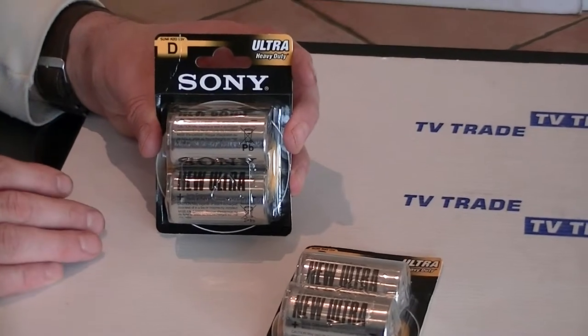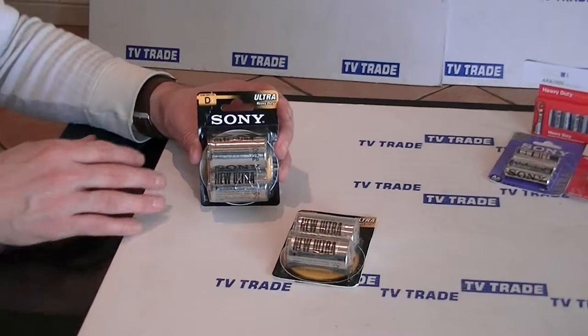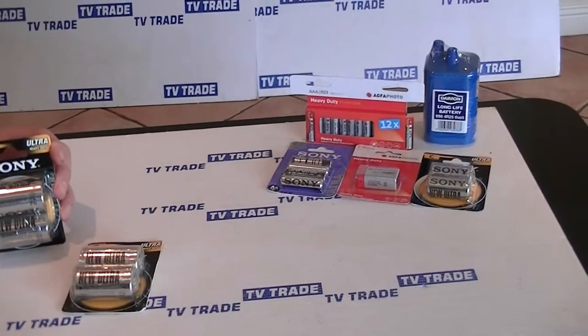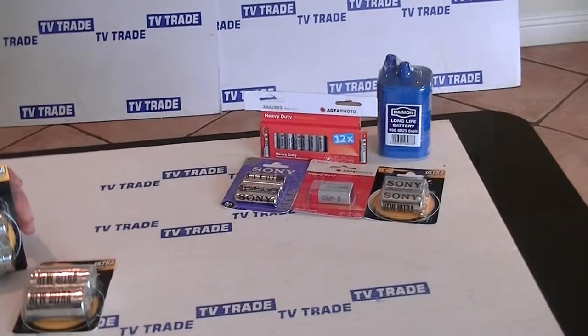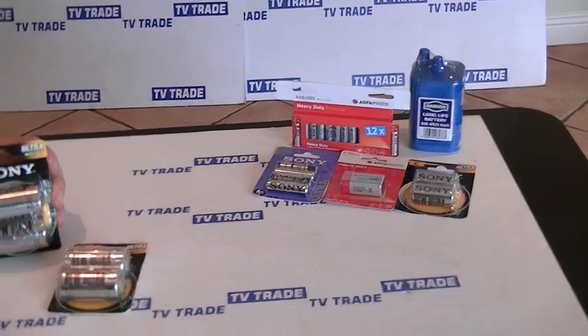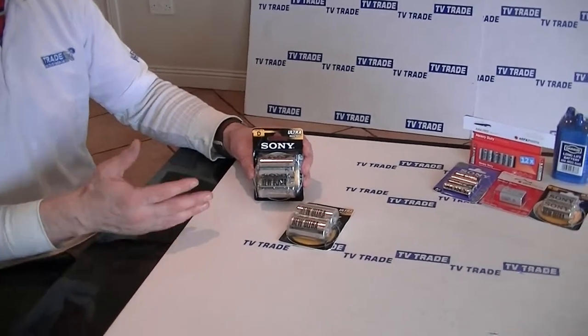Now it's part of a fairly comprehensive range of batteries we stock on TVTrade. So for instance we also have C type batteries with AA's, AAA's, 9V batteries, and also the 6V batteries. So it's just to complement the range of tools that we're selling and also to complete the range of batteries for the most common types that are available.